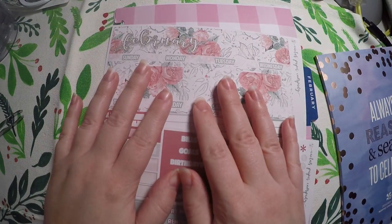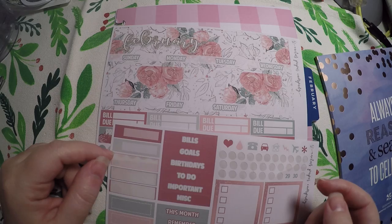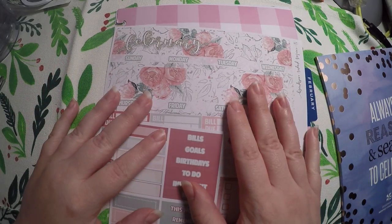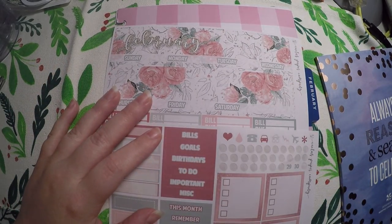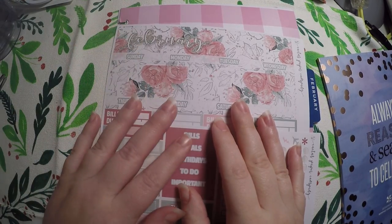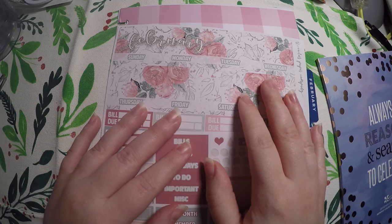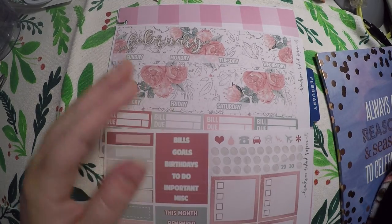Hi everyone! Thank you so much for checking out Crafty Little Rosebud here on YouTube. Today we are doing a plan with me for my February monthly in the Happy Planner Socialite Planner. We're also going to plan the February monthly in the Supermom Planner as well.